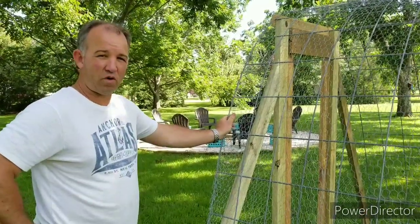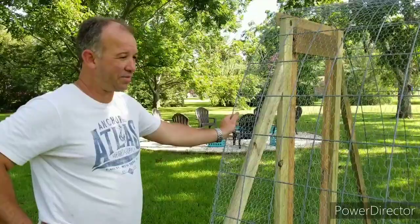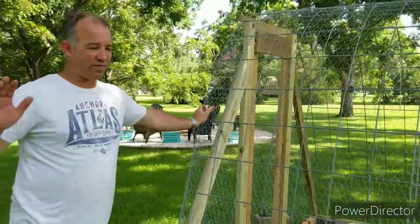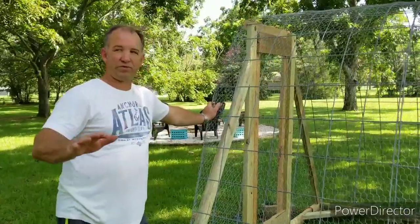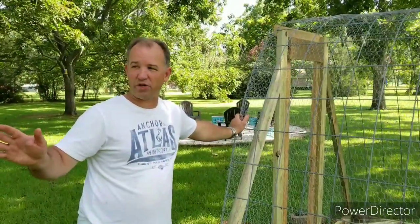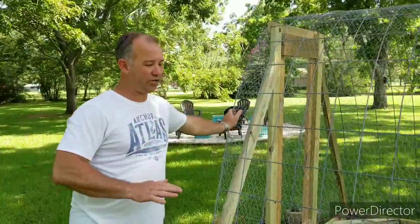Hi everybody, this is Randall from Florida. I'm a homesteader and my wife Michelle is the cameraman. We have our meat chickens and our meat turkeys. We raised them in different pens last year and we weren't happy with the situation they were in, so we decided to do something a little bit different.